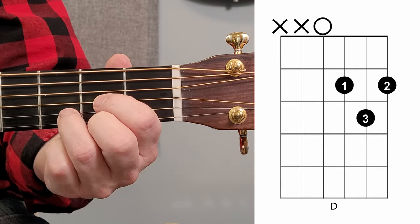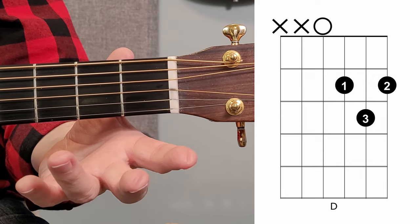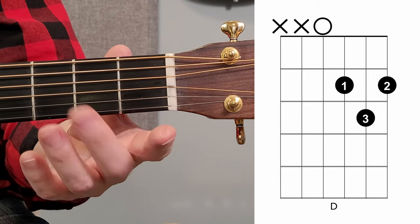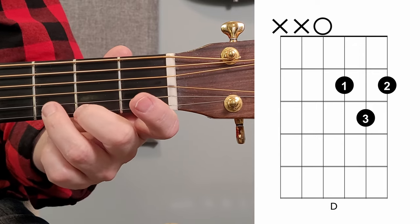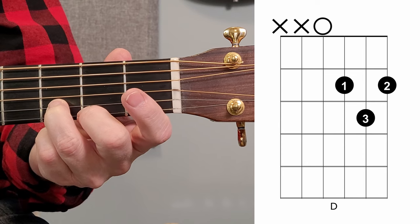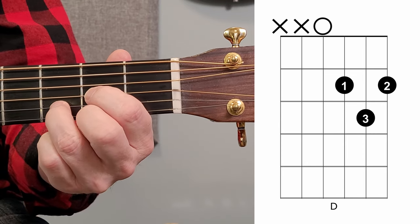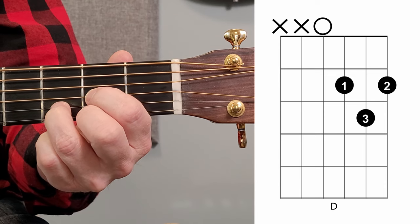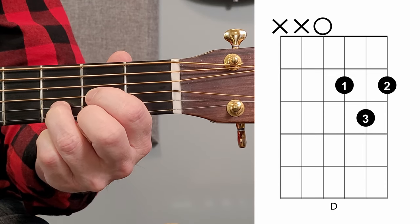Alright, so up next is the D chord. We take our second finger and place it on the first string at the second fret. We take our third finger and place that on the second string at the third fret. We take our first finger and place that on the third string, second fret. And we play the fourth string open. We don't play the fifth or the sixth string.